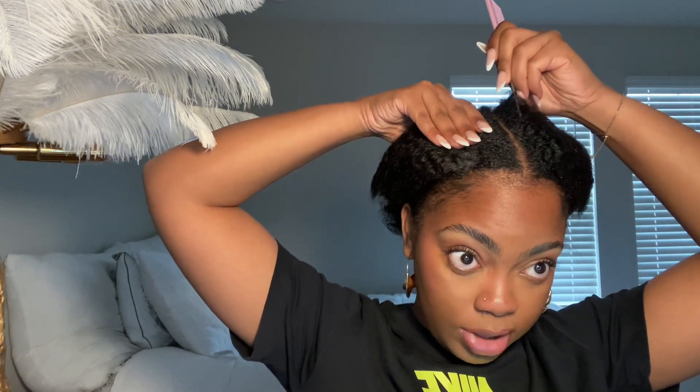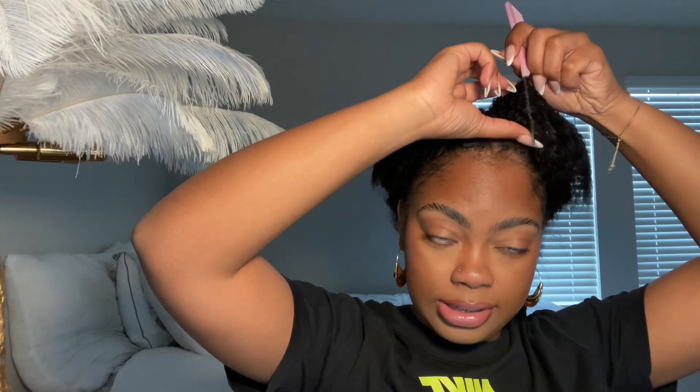This is what my hair is looking like — it's so crazy to see my hair in its natural form. I'm just going to leave my edges out at the front. Since my hair is already parted in the middle, I'm going to leave out a little bit on both sides, and I'm going to use this razor and cut right here.